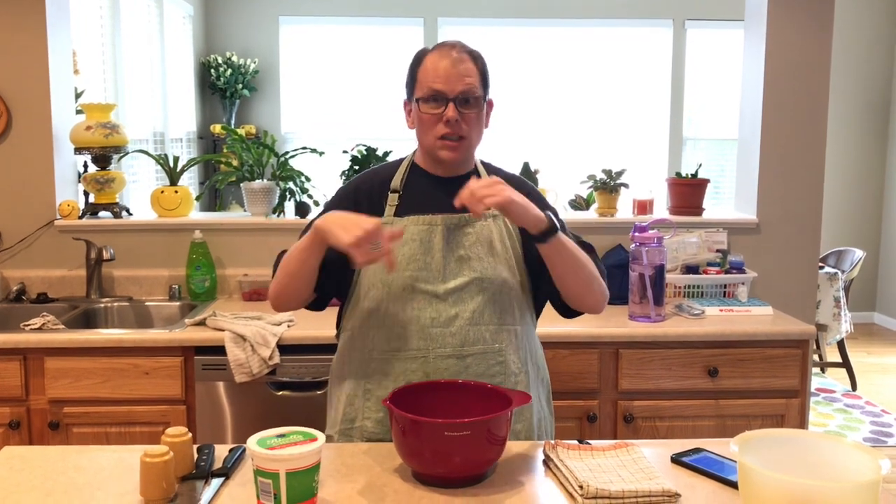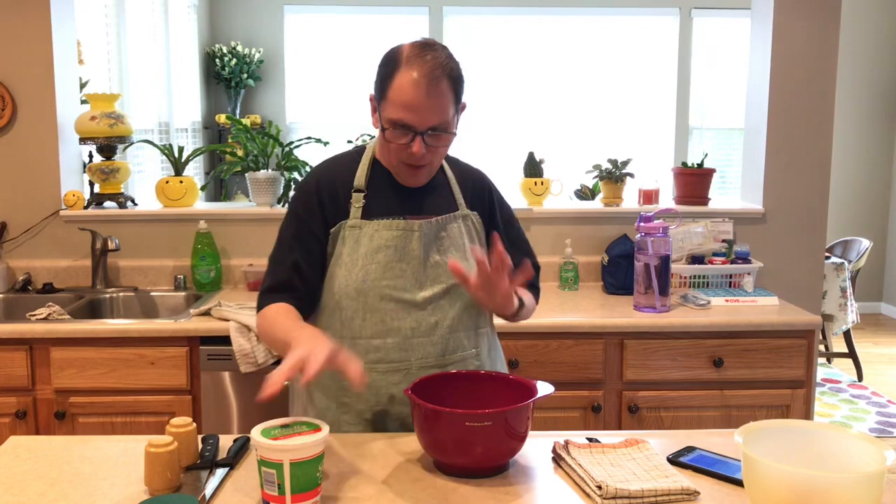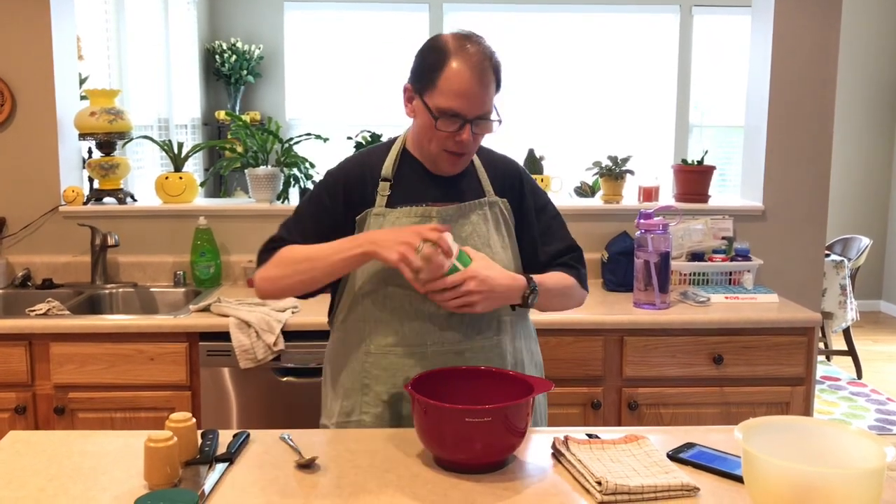The spaghetti squash is cooking in the oven — can you hear the sizzle? This spaghetti squash lasagna has four layers: spaghetti squash on the bottom, then above that is the ricotta cheese mixture. So that's what we're going to do right now — mix it all up and then set it aside. We have this like 30-ounce container of ricotta cheese.